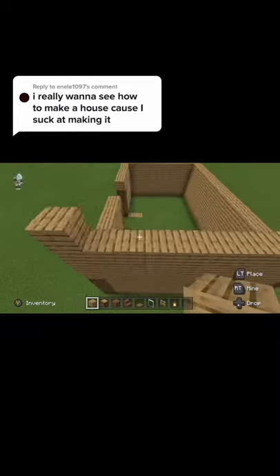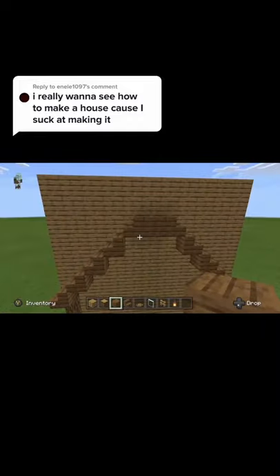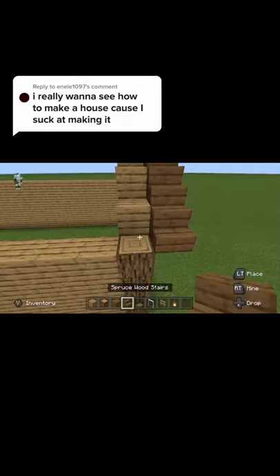Then build up just a little bit on the sides and put stairs going up like this. Then break out all the remains. Next fill in the stairs to make a roof.